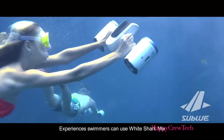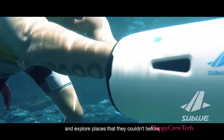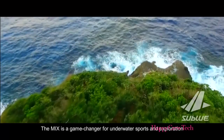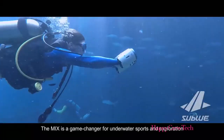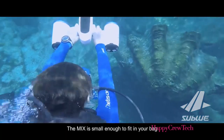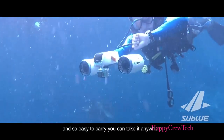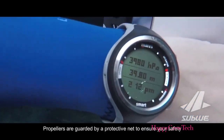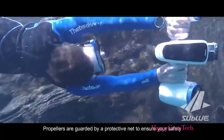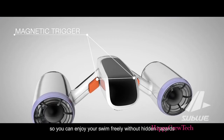Experienced swimmers can use the White Shark Mix to dive deep into the water and explore places that they couldn't before. The Mix is a game changer for underwater sports and exploration. The Mix is small enough to fit in your bag and so easy to carry — you can take it anywhere.